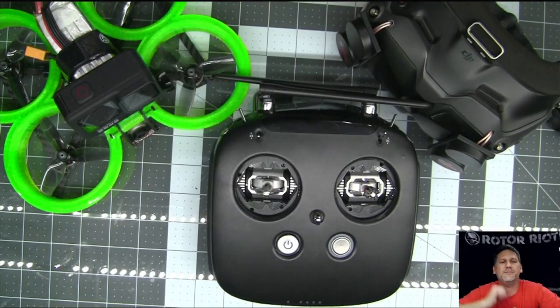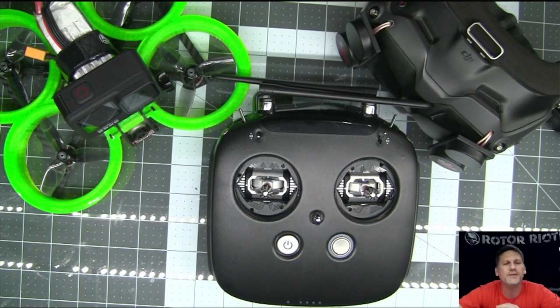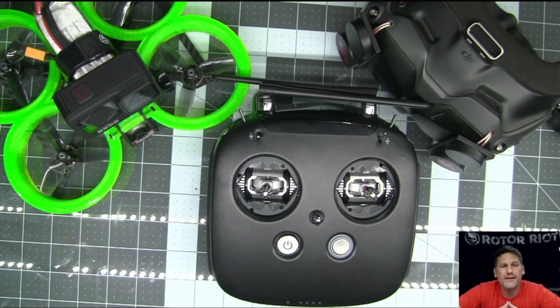This is the DJI FPV transmitter with AGO-1 gimbals already installed. It's a whole lot nicer with these gimbals.